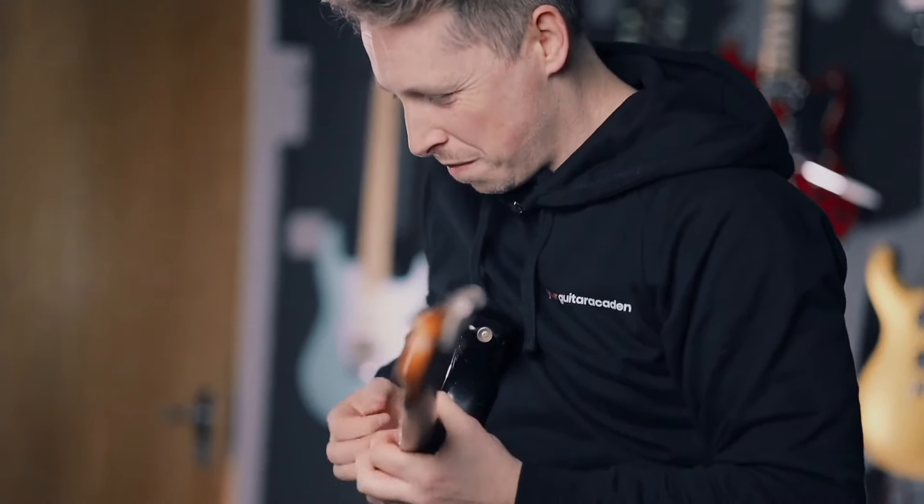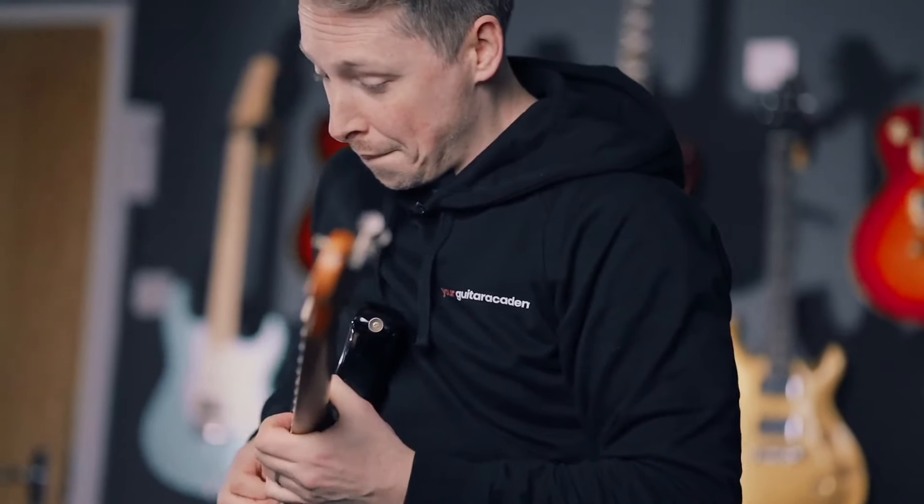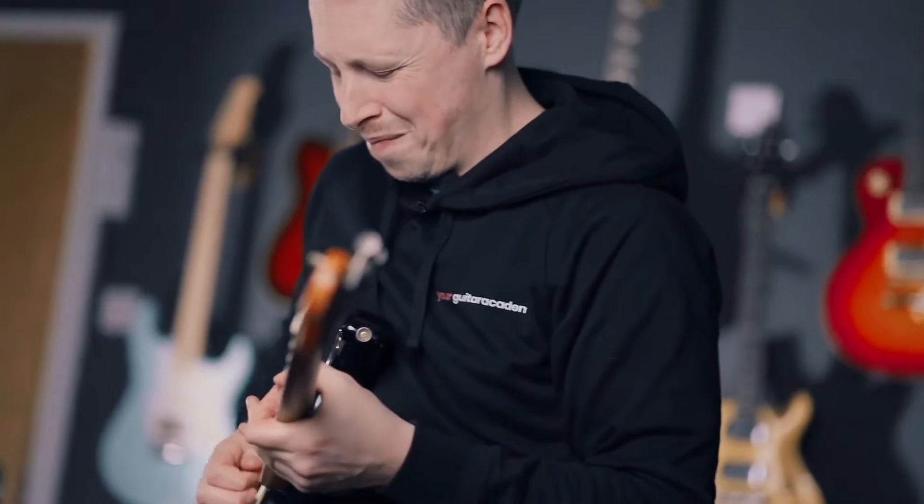So it goes from being this kind of static idea of here's a lick — which you play in this key, in this timing — to something far more fluid, something more elegant, something that's just an idea for you, like a seed of an idea that you can then create over your blues tracks and your blues solo.